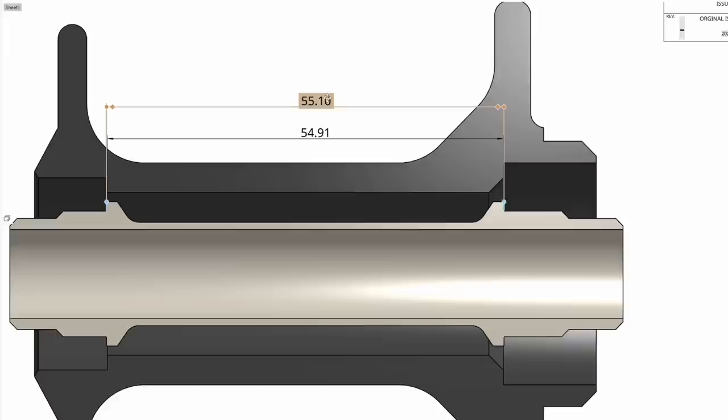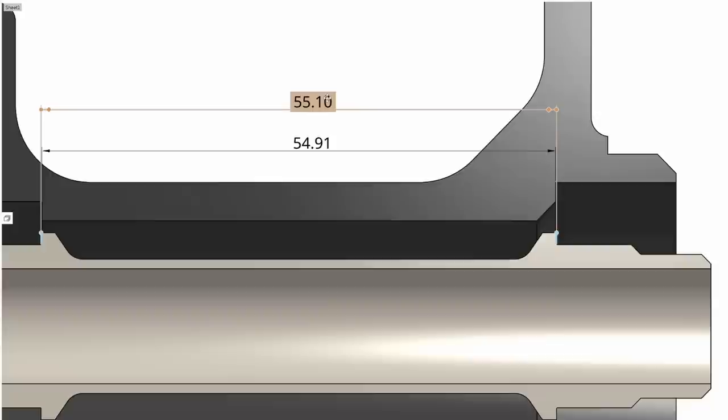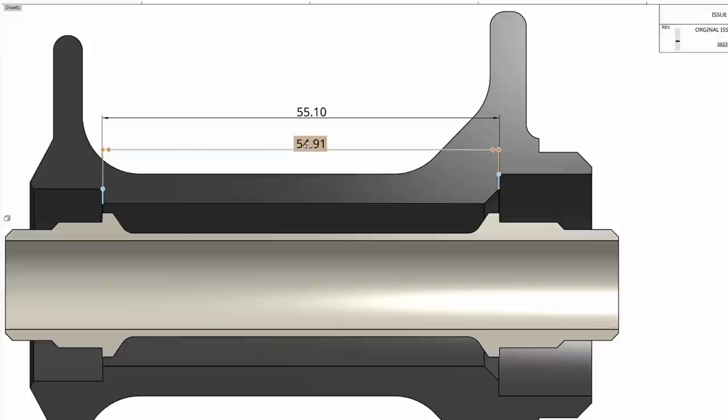Let me show you on another schematic how that looks. We've got the axle with the shoulders at 55.1mm — that's what I measured directly, pretty reliable to measure on calipers, it's just a linear displacement. And then the shoulders on the hub are measured at 54.91mm.